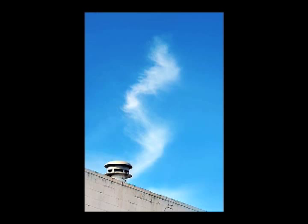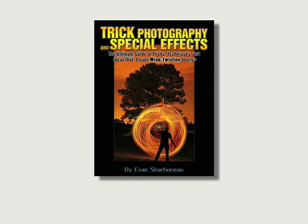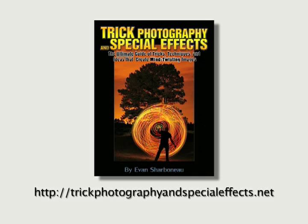Very interesting — known as forced perspective. Something that is completely covered in this book, Trick Photography and Special Effects by Evan Charbonneau. If you get a chance, check out my website — you can see a lot more details and some insights as to some of the things that Evan offers you. Thanks a lot, and I will be back with another video in this series in a little while. Thanks for watching.